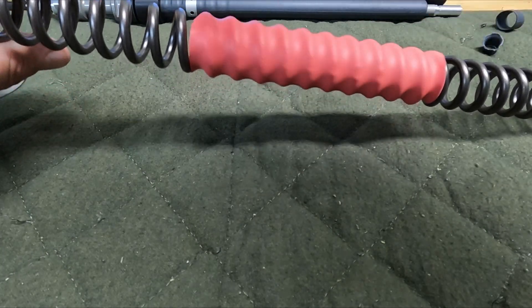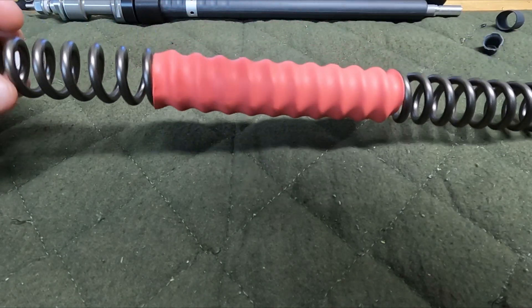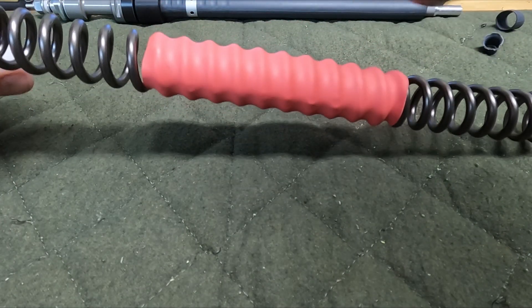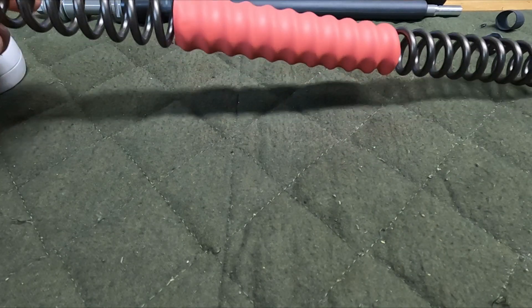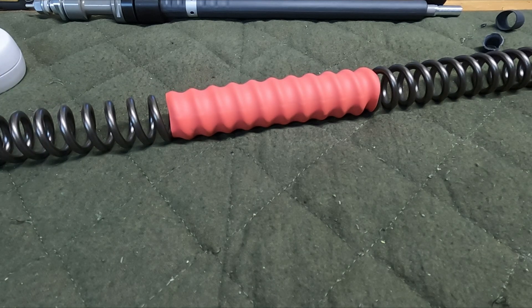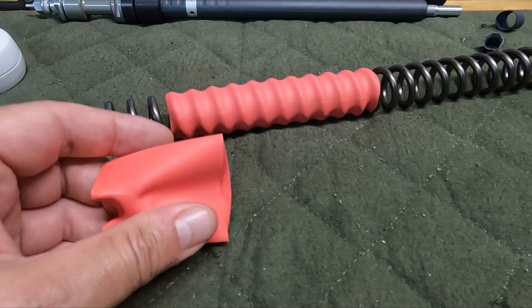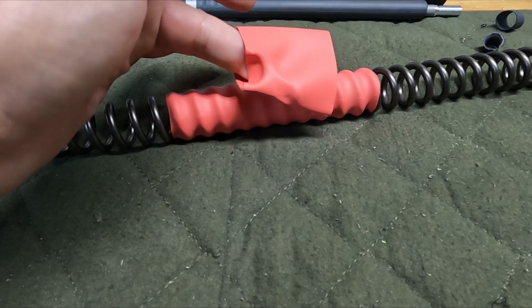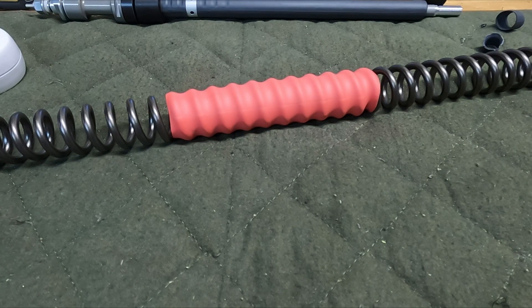The next step is shrinking the red heat shrink tubing down on the coil spring — it needs to be 100 millimeters from the end of the coil spring. That's so as it's compressing inside the stanchion it keeps the noise down; you don't hear the spring hitting metal to metal. Let me do a quick measurement and then proceed. Remember, don't stay in one area or you're just going to burn a hole in it.